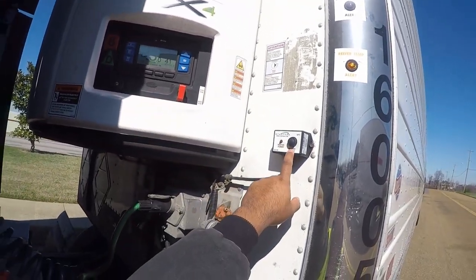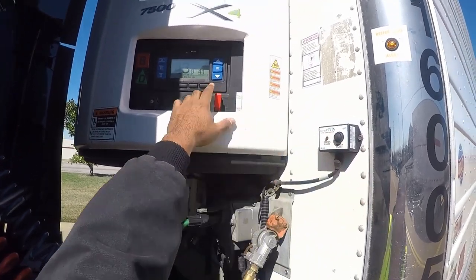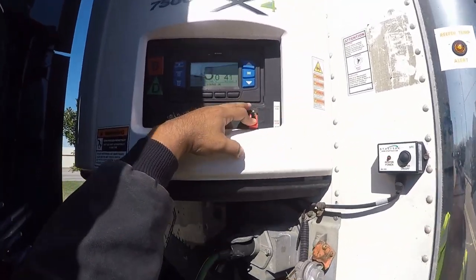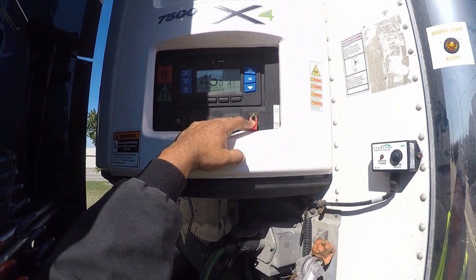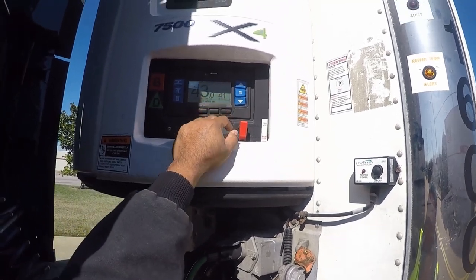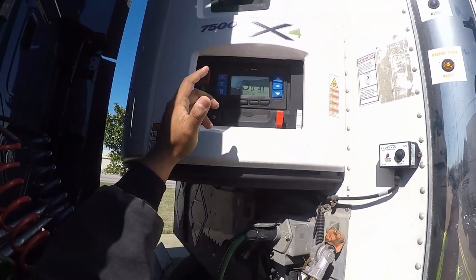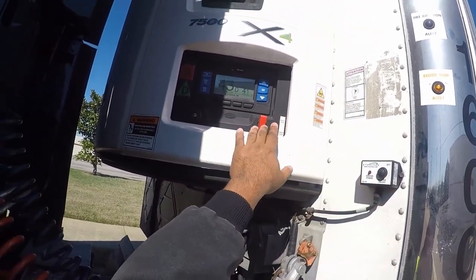Remember guys, you turn it on and off through this button right here — this is the on and off. You don't want to turn it off down here; you don't want to pull it down because if somebody comes over here and pushes this up, the reefer unit will come on. But if you use this button, you have nothing to worry about.